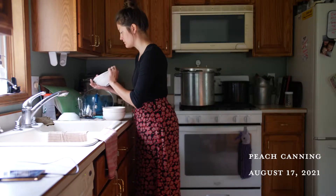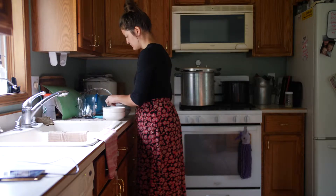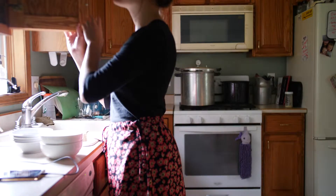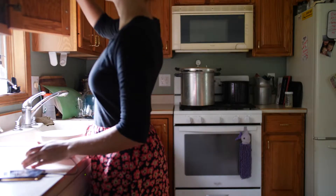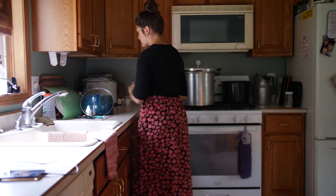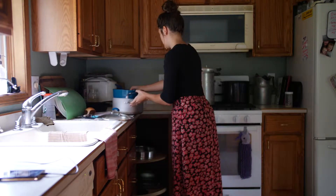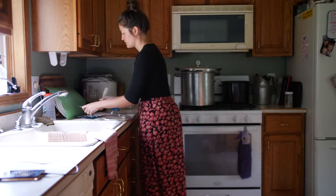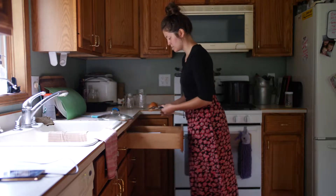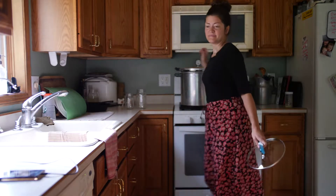Hey everybody, it's Phoebe from kingsleyprojects.com. I am going to be canning some peaches today. I'm firstly going to be making jam, sliced peaches, and peaches that will go in the freezer, one pie, and yeah, that's pretty much it. So come along with me, I will show you my process, and this is from a completely new canner — I am a complete and absolute beginner, I have no idea what I'm doing but I am learning as I go.